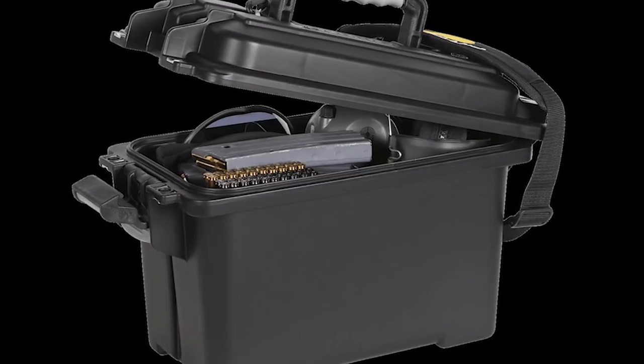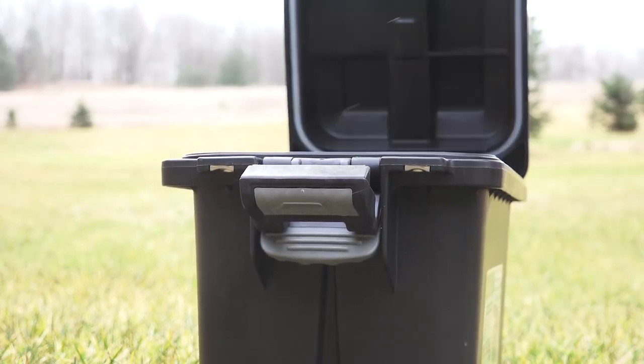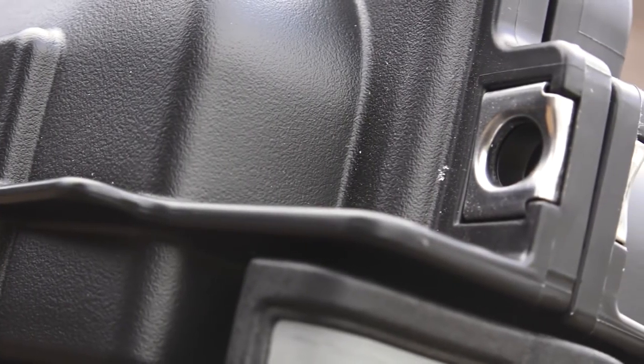A dry lock gasket keeps the case waterproof, while extra wide latches allow for easy opening and secure closing. Metal reinforced padlock gates allow you to lock the box.